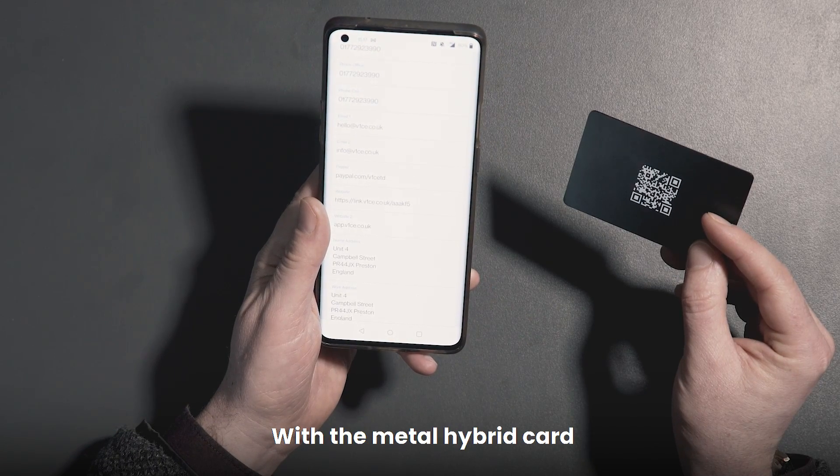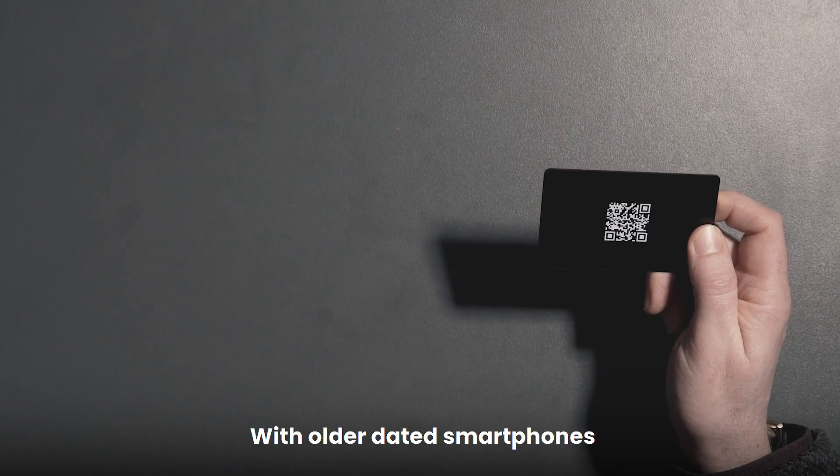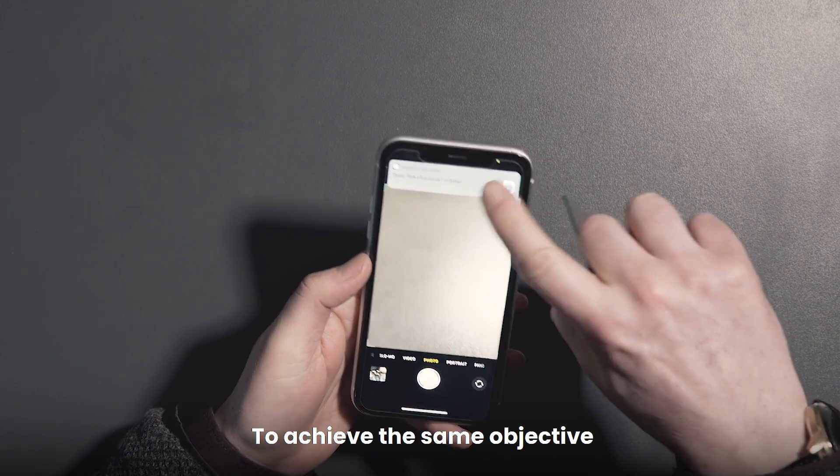A top tip: with the metal hybrid card, it transmits through the back of the card. With all dated smartphones, you simply need to scan the QR code with your camera to achieve the same objective.